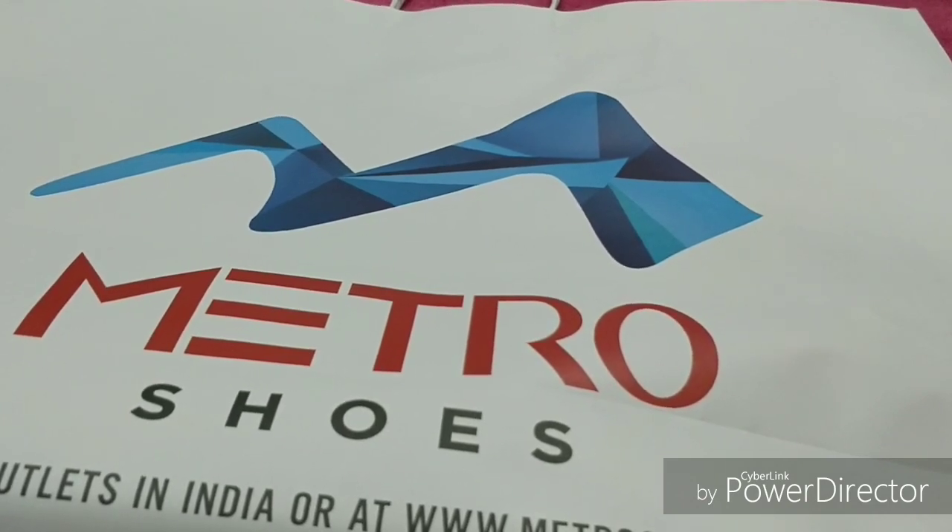Hi friends, welcome back to my channel! Hope you all are doing good. Today I'm going to share with you an unboxing and review of Metro shoes — these are ladies' shoes, so let's get started.